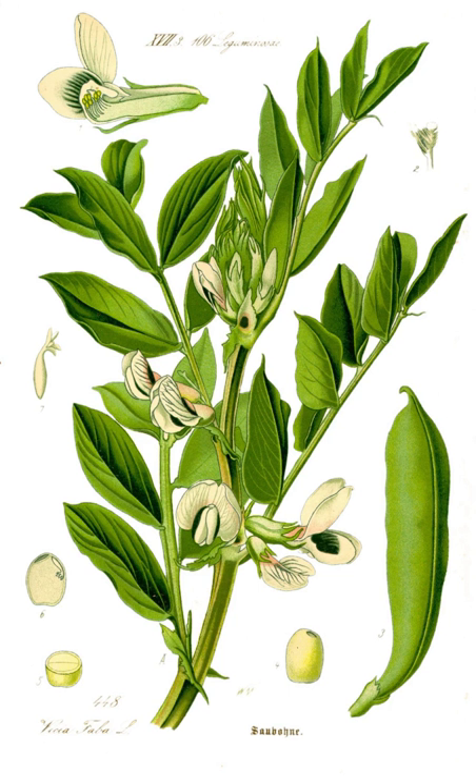In Rome, Italy, fava beans are popular either cooked with guanciale or with globe artichokes, as a side dish together with lamb or kid, or raw with pecorino romano. Fave e pecorino is the traditional dish for the first of May picnic in Tuscany, Umbria, and Latium. In Sicily, macu is a Sicilian soup prepared with fava beans as a primary ingredient. In Apulia, broad bean purée with wild chicory is a typical dish.